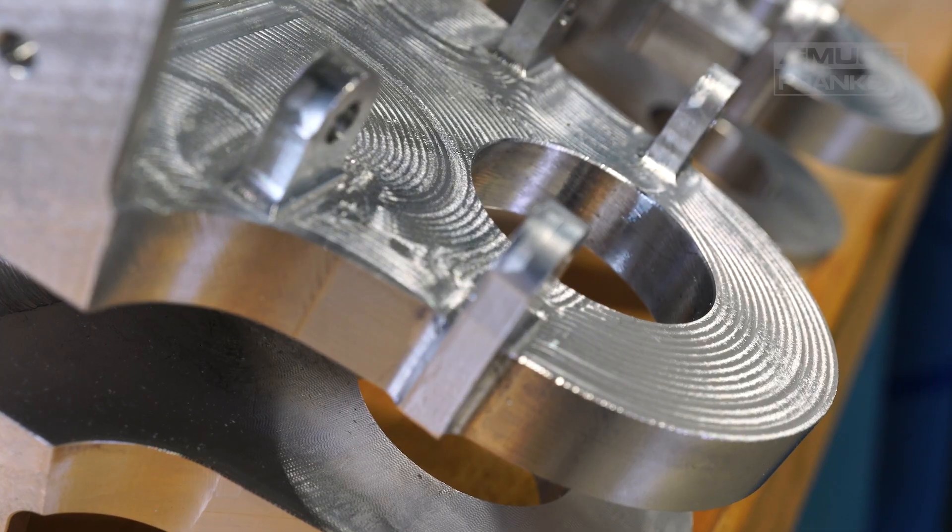The end mill makes up for itself the first time it's used, and everything after that is just money in the bank.